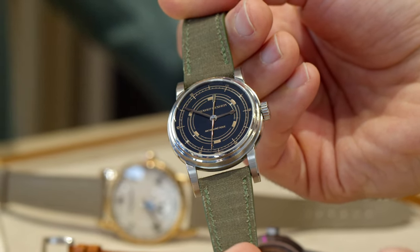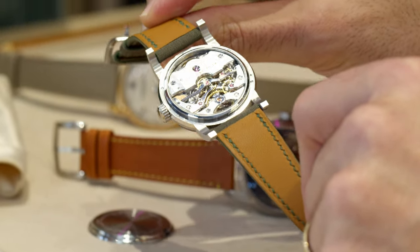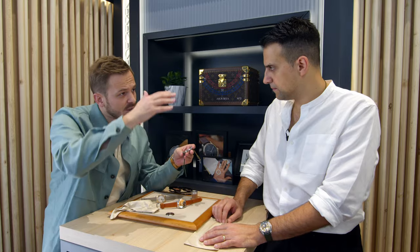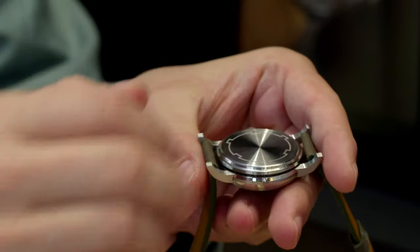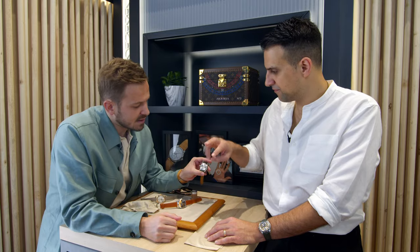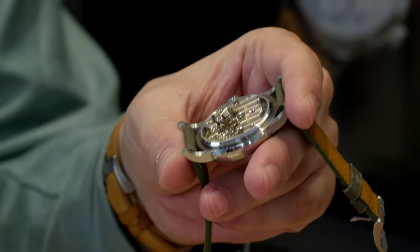Two things are important on this watch: one was how to make it anti-magnetic, but also how to make it so you can open the watch and still appreciate the movement. This is why we made this Faraday cage. Under the movement, under the dial, you have in black all around this Faraday cage, and you have the back also to protect. You can open and close it — you put it at the crown, turn 90 degrees to the right. The engravings serve as a grip for your fingers. Quite easy to use.